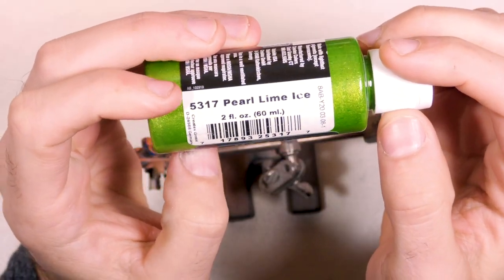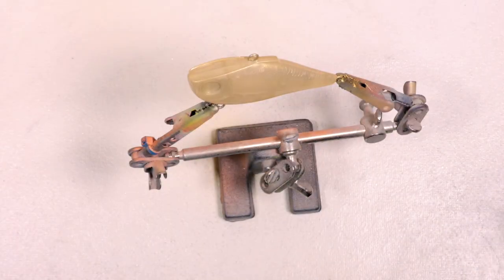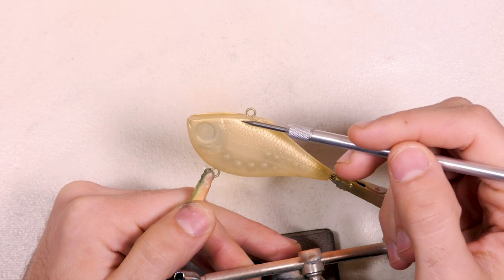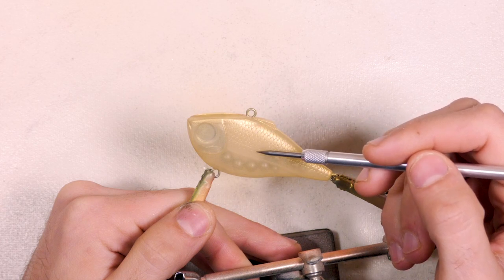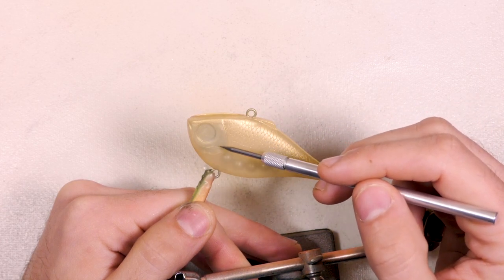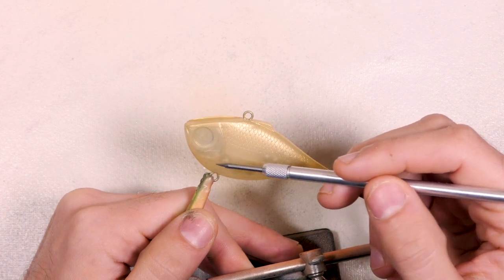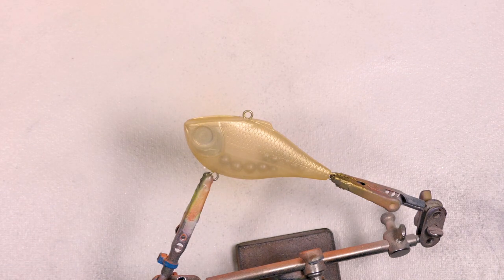Next color we're going to be using is a pearl lime. I'm going to be doing the same thing we just did with the gold — start it at the top and then fade it into the gold. This is just an added color; we're not trying to make it solid green, but whenever the bait's moving in the light I want you to see the gold and the green kind of shifting together. With this green we're not going to be spraying solid on the gill plate — I really want to stay up here on the back and fade a little bit into that gold, keeping it off the gill plate so that stays more of a gold rather than having green on there.